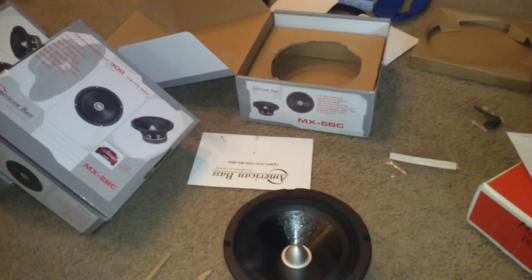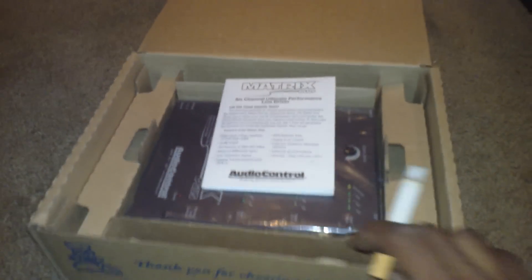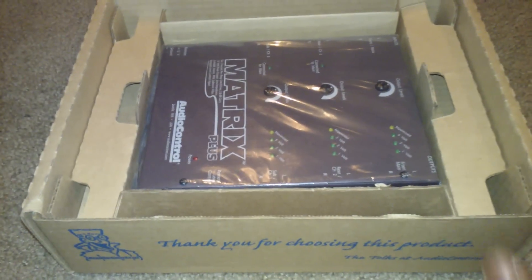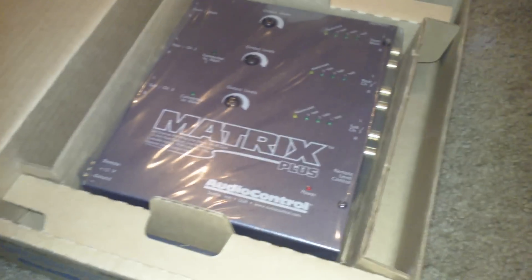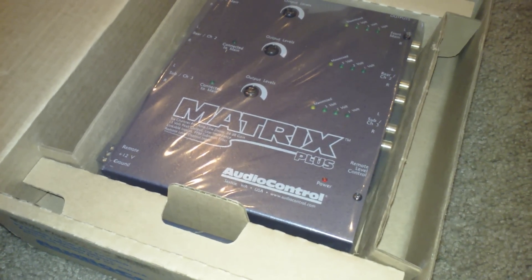That's the plan for that. I also got in this Audio Matrix Control Plus, which is a line driver. So if you got your amp gains turned all the way up — which is a no-no — you need to get your hands on one of these. Put 'Matrix Audio Control' in your search bar and get back with me down in the comments and let me know what you think.